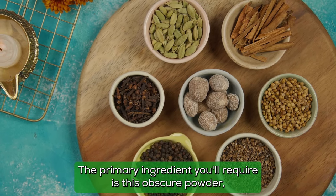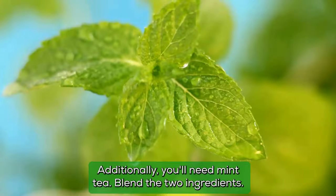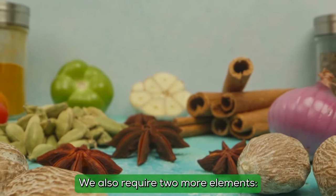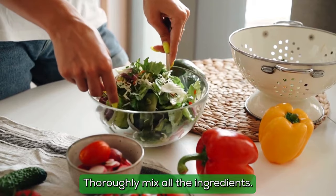The primary ingredient you'll require is this obscure powder, which we'll reveal shortly. Additionally, you'll need mint tea. Blend the two ingredients. We also require two more elements: cinnamon and hot red pepper. Thoroughly mix all the ingredients.